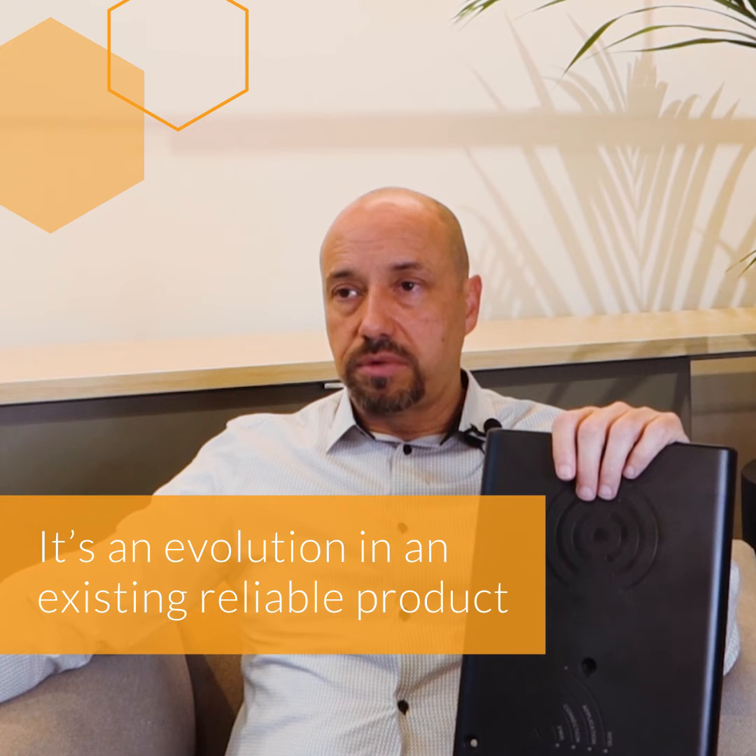Last but not least, it's an evolutionary product, so there's an increase in reliability. We've reduced the number of components, which is something electronics manufacturers are always trying to do — because if you can have more integrated components, you have less points of failure. So it's an evolution of an existing reliable product: we bring additional sensitivity for improved reading and Bluetooth functionality, which we didn't have before.